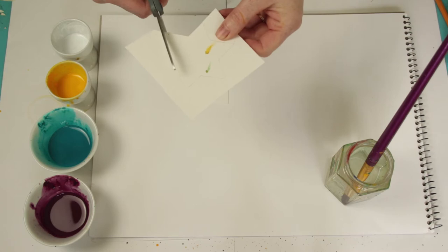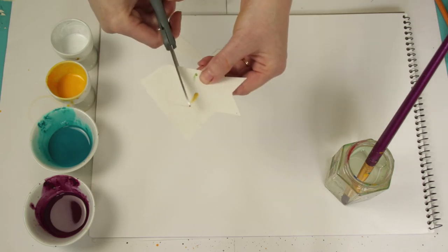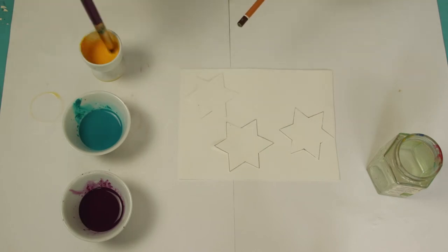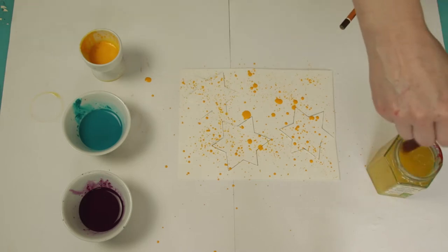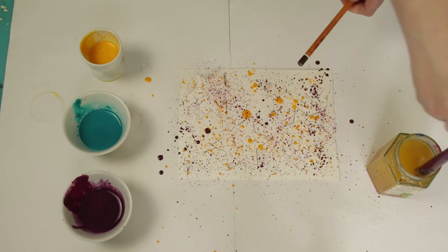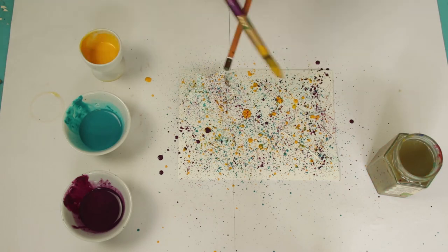First you need to cut out some star shapes. Place your star shapes on top of a sheet of paper. Use your paintbrush to splatter paint all over the paper by tapping it on your pencil. Make it nice and colourful. When you are done, lift off your stars and see what you created.